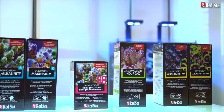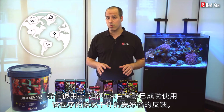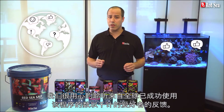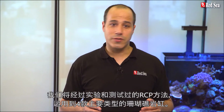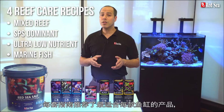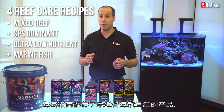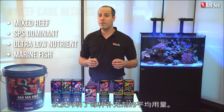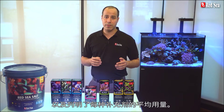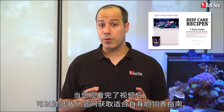During the past seven years we carefully listened to feedback we received from thousands of hobbyists worldwide who have successfully used the RCP. Based on your comments we put together tried and tested recipes implementing the RCP for the four main types of reef tanks. Each recipe advises which products are the most suitable for each type of tank as well as the average daily dose of supplements to use. When you are done with this video check out our website for a personalized recipe.